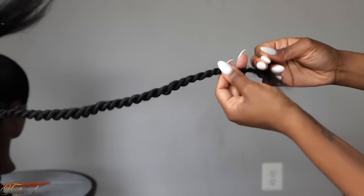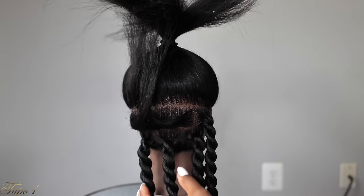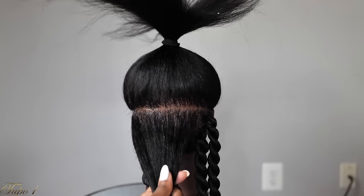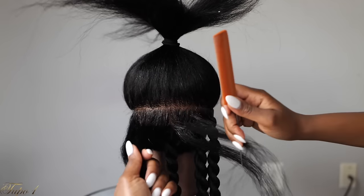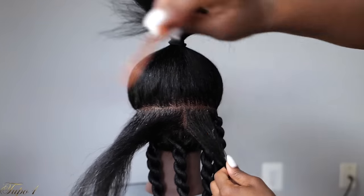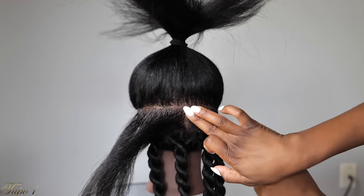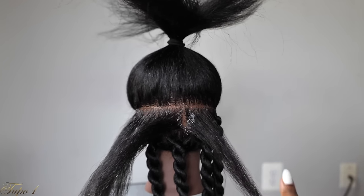So I'm going to show you guys again. This technique right here is easy, it is fast. When I did it on myself, it was easy peasy lemon squeezy. But if you guys are having trouble doing hair by yourself and you want to do it on your sister, daughter, mama, aunt, or anybody, you can try this one right here. Then you're going to take some shining jam, apply it to the line, just to make sure everything is really nice and clean — everything looks legit.